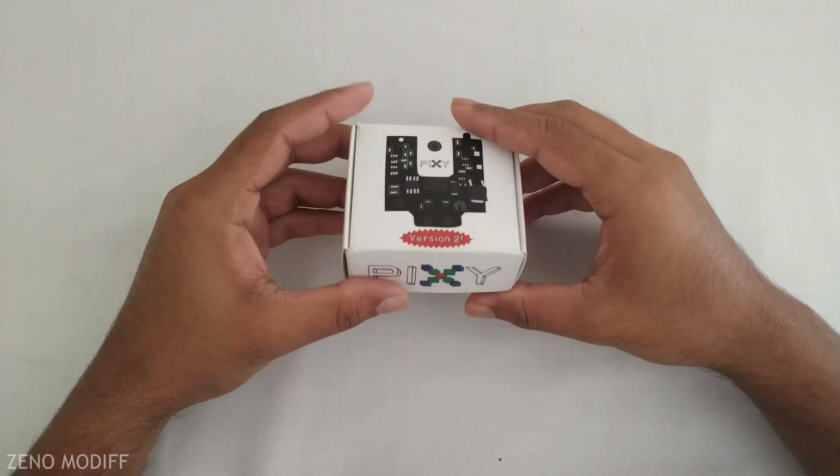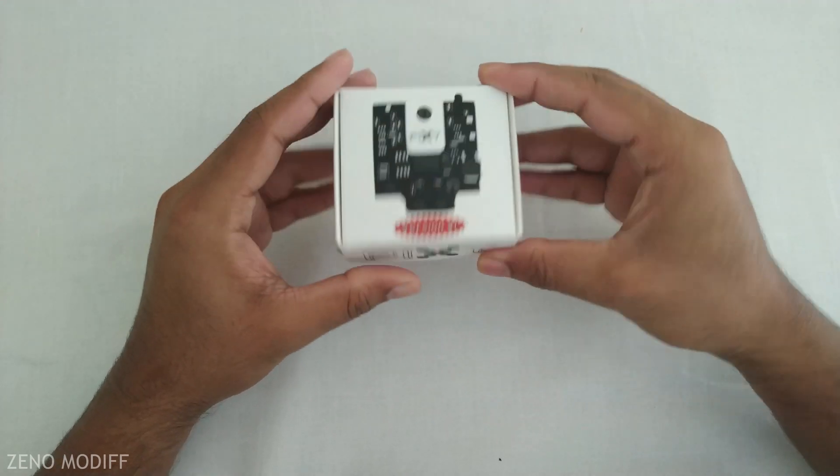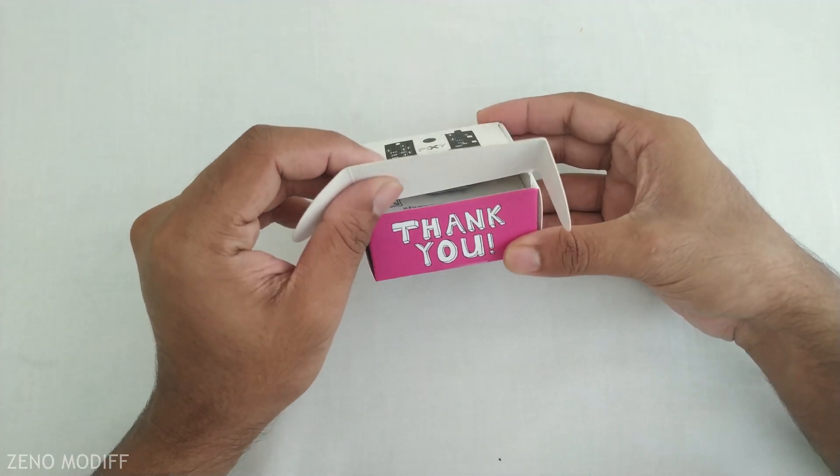Firstly, on taking the box, we will see a beautiful Pixie logo on the downside and a photo of Pixie 2 on the top side. Let's open the box and see what we have got inside it.